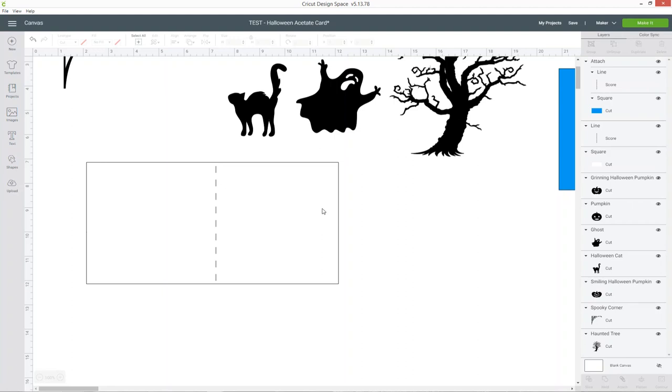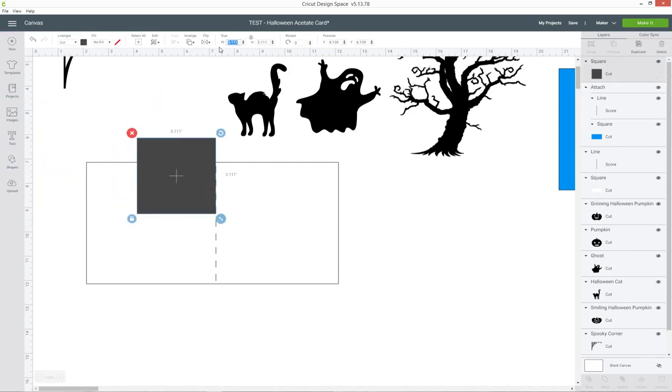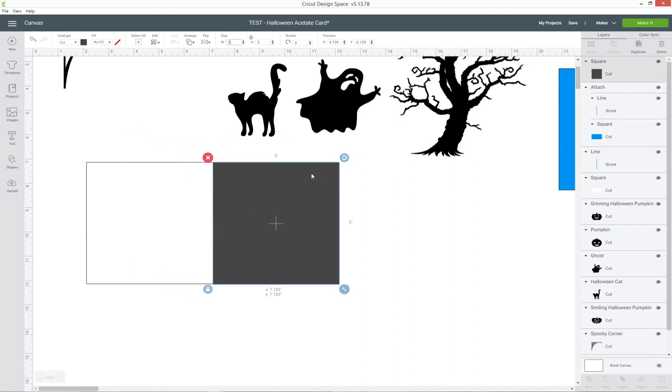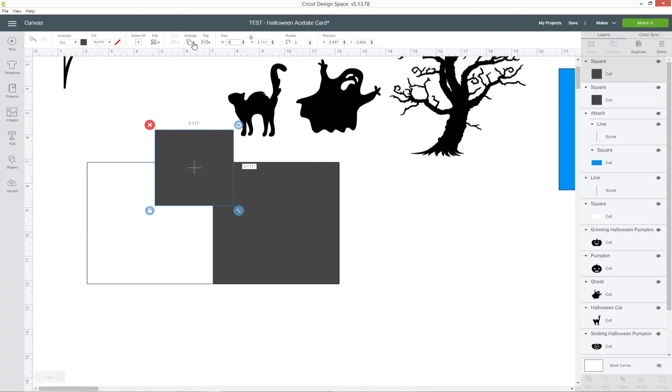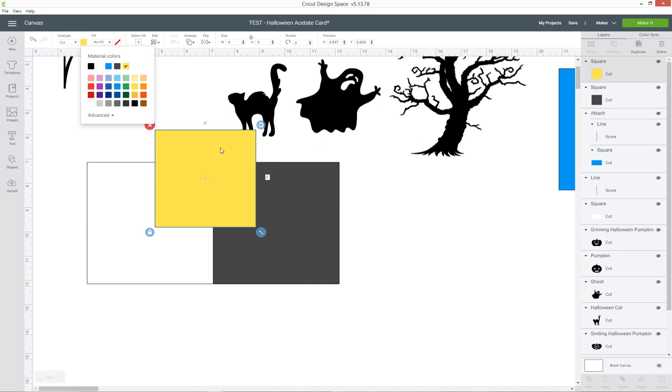As this is going to be a window card we need to cut a window out of this square. Go into shapes again and choose another square, make it the size of your card front — mine will be five by five inches — then position it over the first one. Select this layer, then press ctrl and choose the white rectangle, go into align and choose align right, then go in again and press align top. That places the grey square exactly along the top and right of the white square, so this is acting as the front of the card. Now choose a new square and set it to the size of the window you want to cut out. I'll go for 4.5 inches and make it a bright colour so it's easier to see.